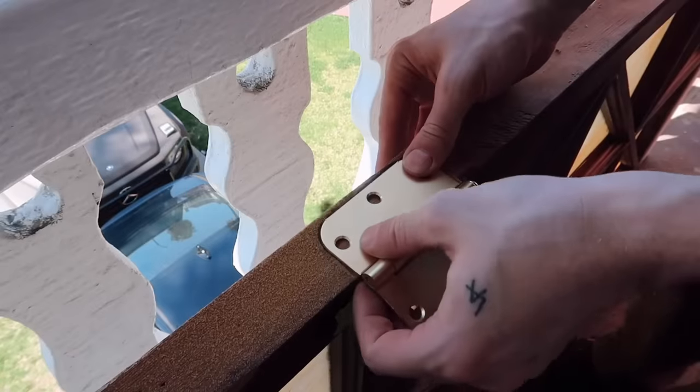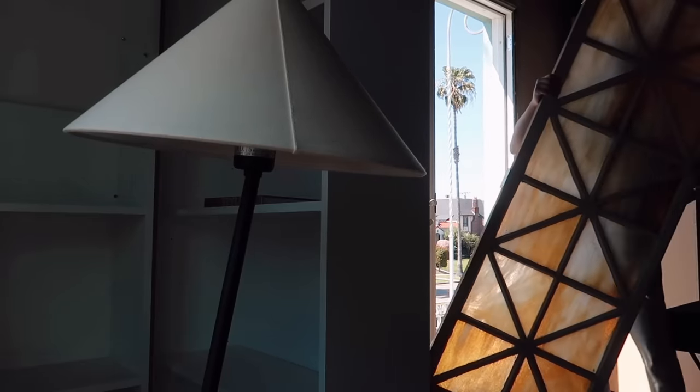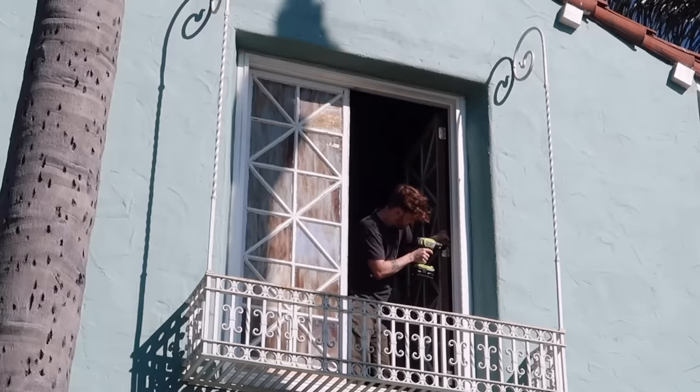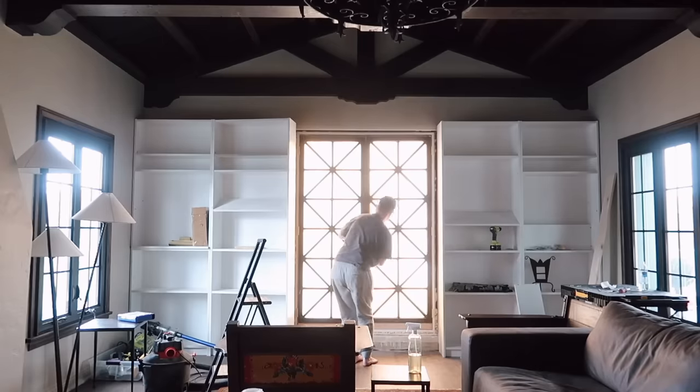I accidentally dropped the stained glass doors the same day I found them, but they were not damaged. I ended up installing them into the space because they were the exact same size as the previous door jamb — it just felt like it was meant to be. The process was extremely simple and seamless, and my first time ever installing doors, they looked absolutely incredible.